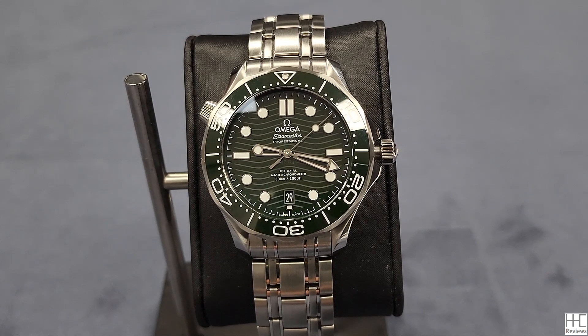Hello everyone, Howard here. Welcome back to the channel. I'm back again with an Omega Seamaster Diver 300 Meter, the 2022 new model introduced by Omega in March 2022. Model number 210.30.42.20.10.001.